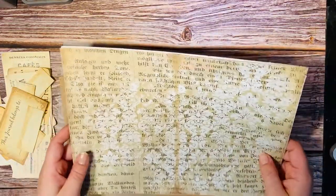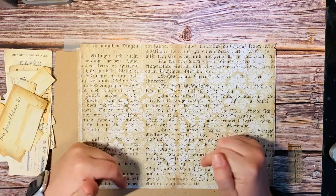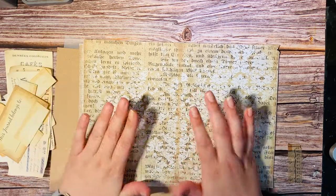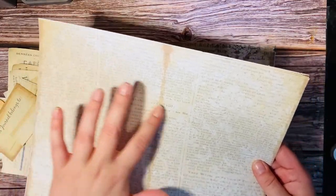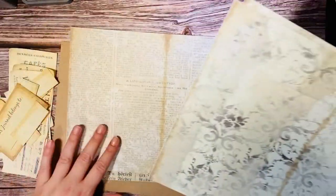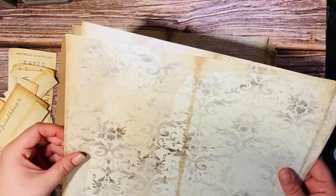But first I will just show you some of the pages from this kit which is called Antiquity, and I'm of course linking both Steph's shop and Steph's Instagram and a link to this kit and the add-on down below. But first here's some of the pages from the kit. They're gorgeous with the background text and the damask-like pattern on top. They're absolutely gorgeous.